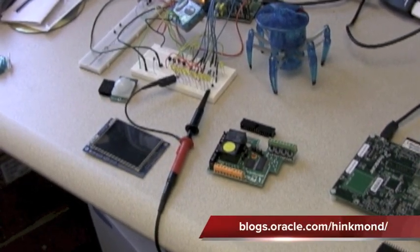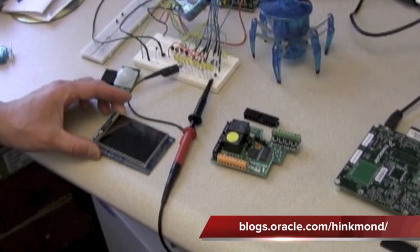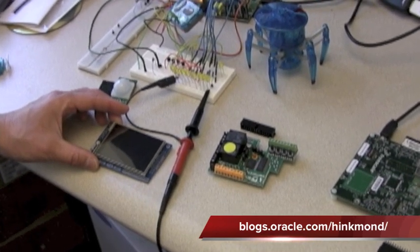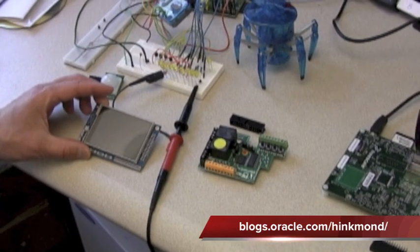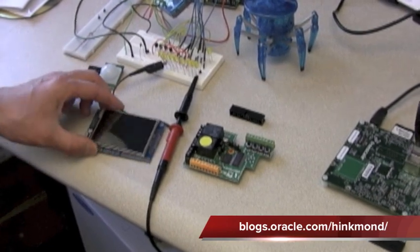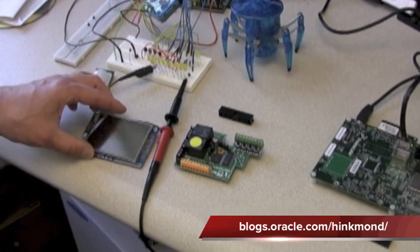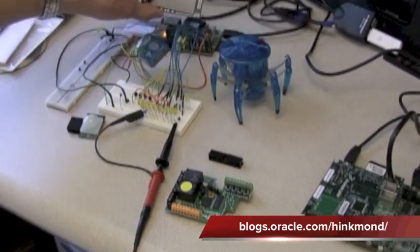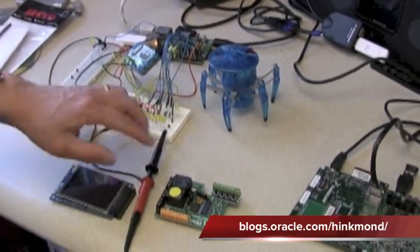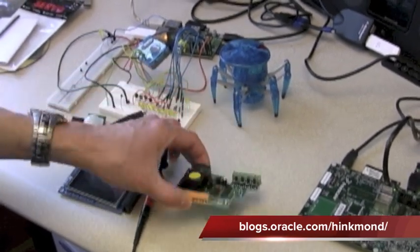There's a blog series I'm doing right now called 'How to Build Your Own 3.9 Billion Dollar Nest Startup.' The outcome of the project is a smart thermostat programmed in Java SE embedded. Right now I'm in process — you can see there's a color LCD touch panel that hooks up to the Raspberry Pi via a header board, which I'm currently soldering.